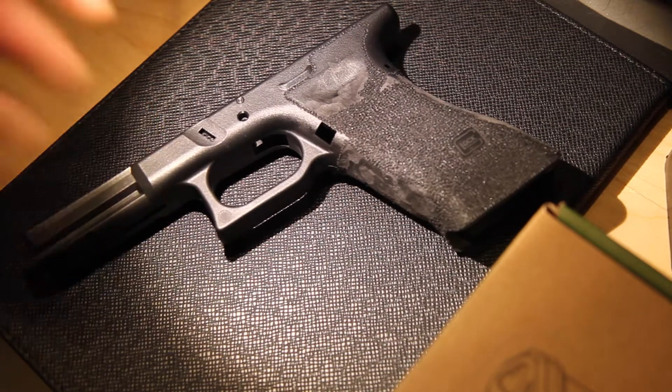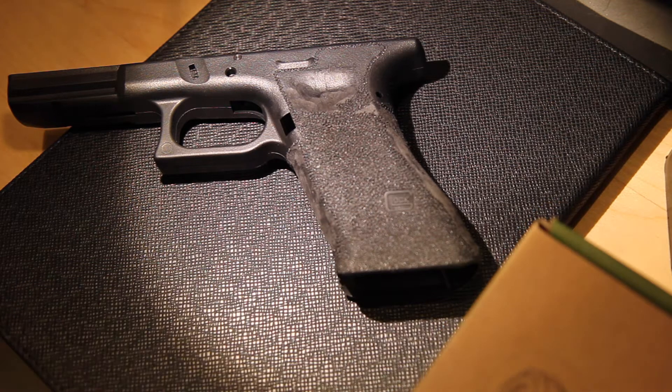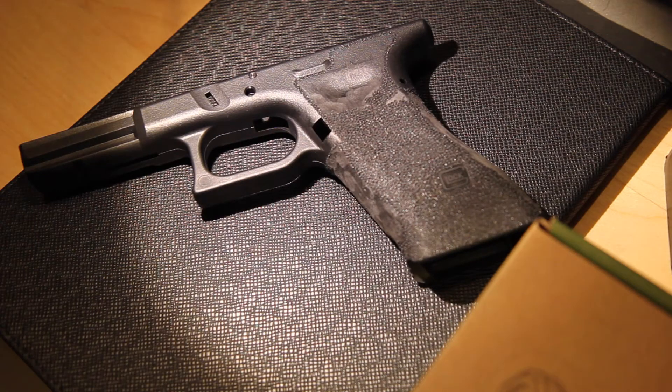Hey guys, this is Roku Simms at Raid7. Today we'll be going over how to do dot style stippling on a garter frame. The reason I chose a garter frame is because this is the frame a customer provided for me. You can do this on a nebula frame or a WE frame. I do not recommend stippling a Tokyo Marui frame because the plastic melts much quicker.